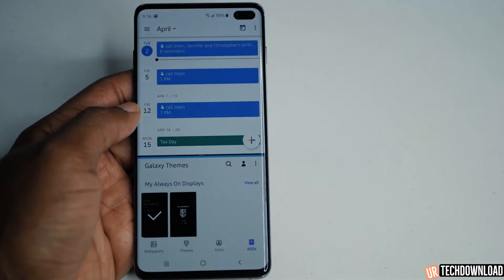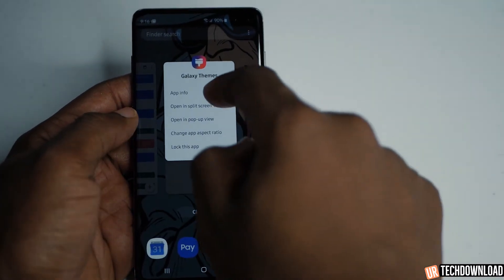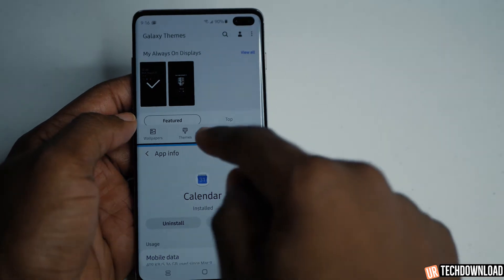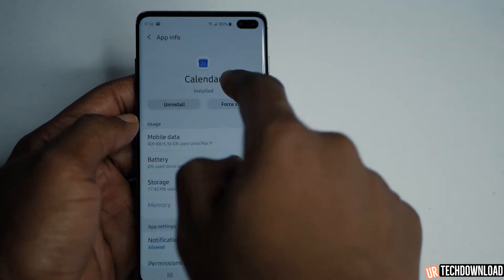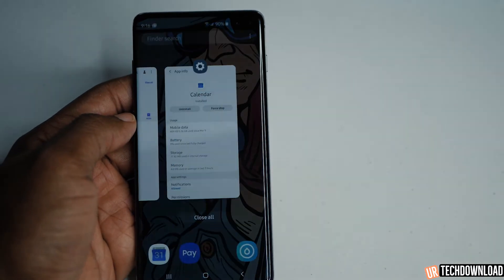Let me go through it again really quickly in case you missed it. Select open in split screen, select the other app, and both apps are open in split screen. You can adjust the size of the window, make one app full window, go back out, dismiss both apps, and you're good to go.